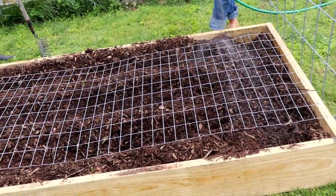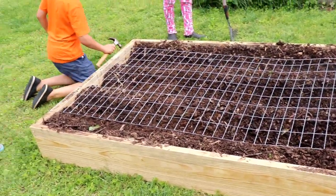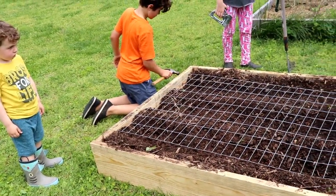This fence that we're putting over is our attempt to keep the cats from destroying what's growing in there.